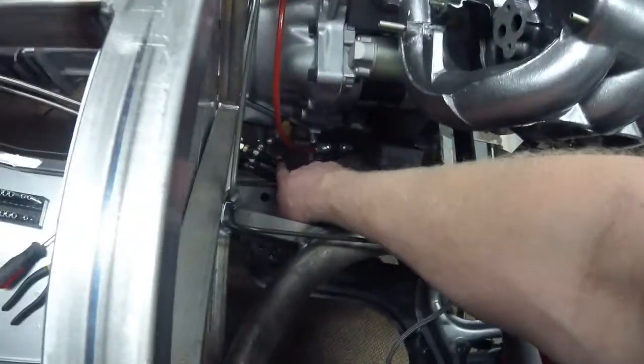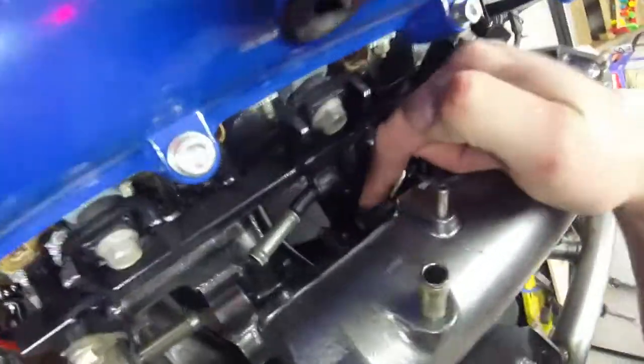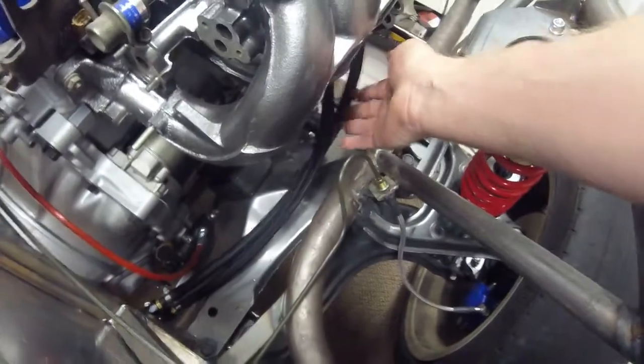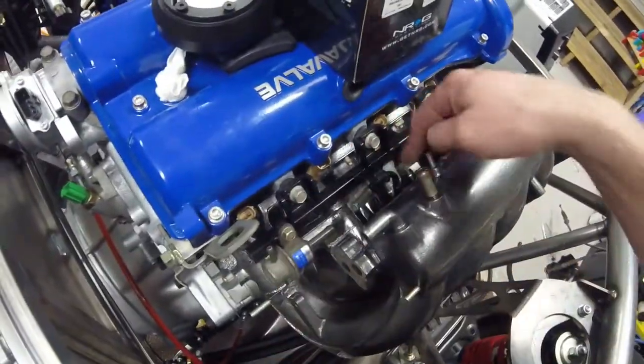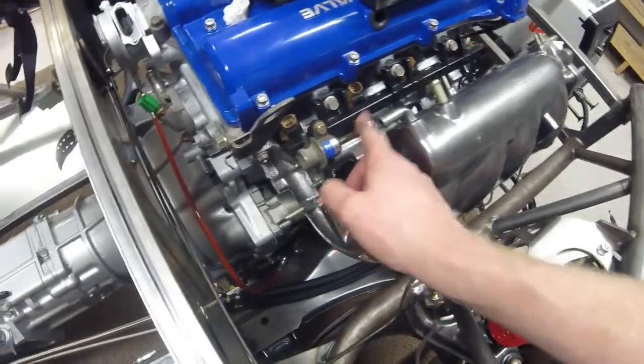From there I have 5/16th fuel injection hose. My feed line is run on the bottom of the two and then up to the fuel rail — you can see my hose clamp down there. The return line runs here up to my fuel rail. These were also covered in — I think it's 3/8ths Techflex — and then heat-shrunk at the ends, which gives a nice look and looks better than just a black rubber hose.